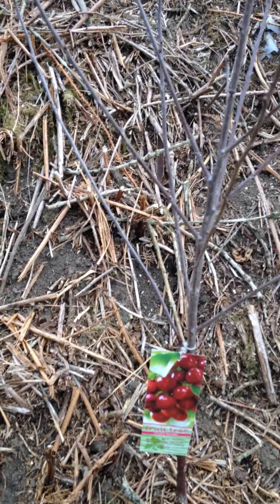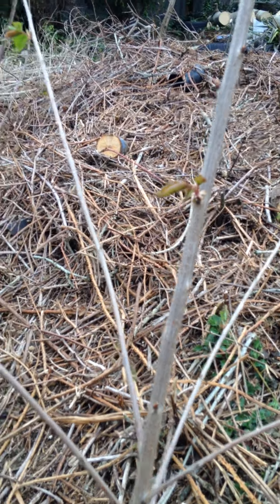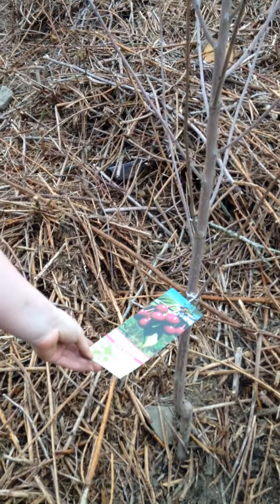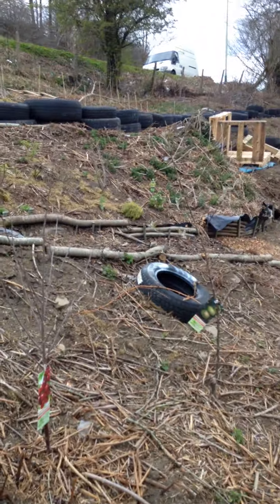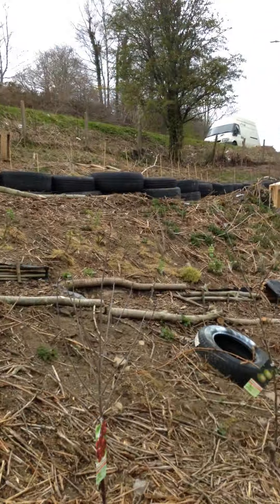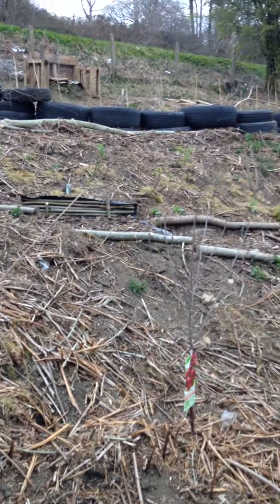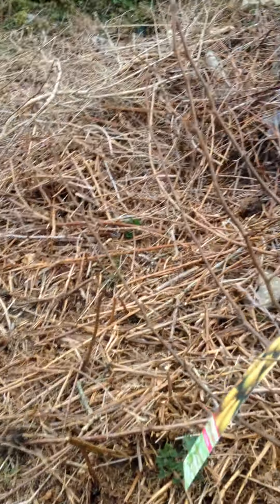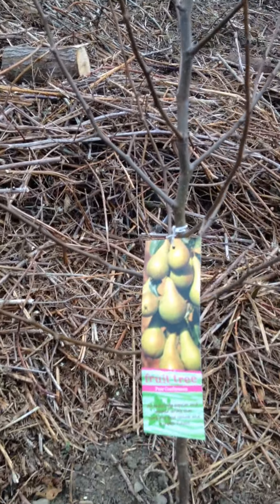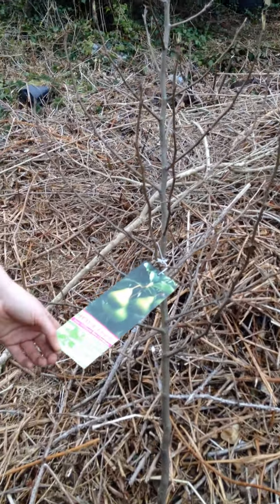Moreno cherries — perfect for tarts. Moreno cherries are very sour, known as a sour cherry. You often make them into glacé cherries and use them in cakes or into syrup. We got a Stella cherry from Wilco — you can eat Stella straight off the tree. We've tried them before, absolutely delicious. Six pounds for a tree — you can't go wrong. And that one's doing really well. Got another cherry here — Cherry Sunburst — a nice eating cherry. Bear in mind they're planted close together; we are going to open things up a bit more. We just needed to get them in the ground because they were so dry. We've got a lovely Conference pear — quite firm when you get them and then they have a very sweet, honey flavour. Very nice.